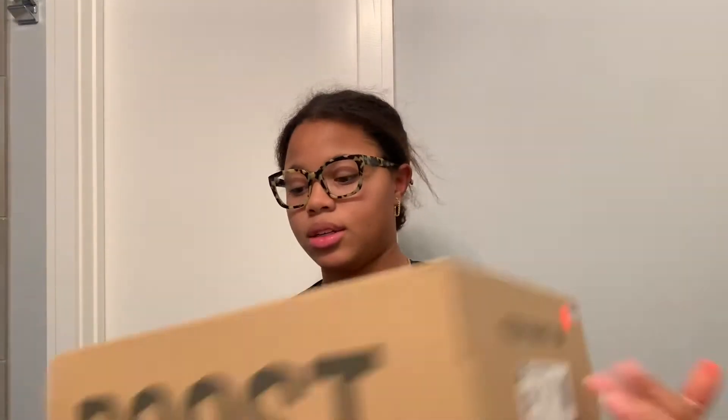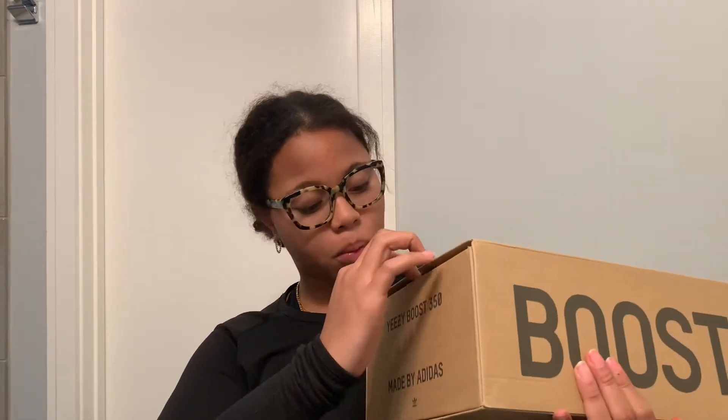Once again I ordered these from GOAT. Here we are — there goes the box. So here's what the box looks like, just your typical Boost 350s box. Let's pick them up. Here they are, everything's wrapped up inside.